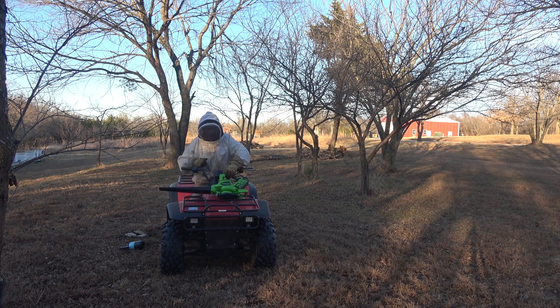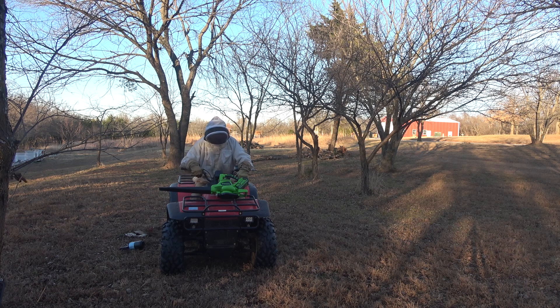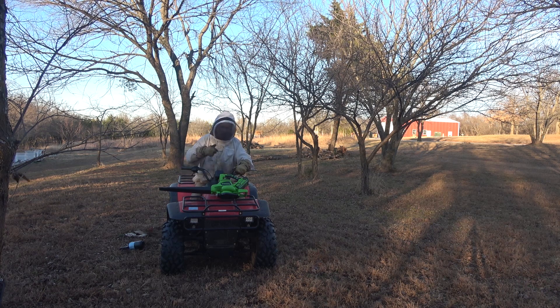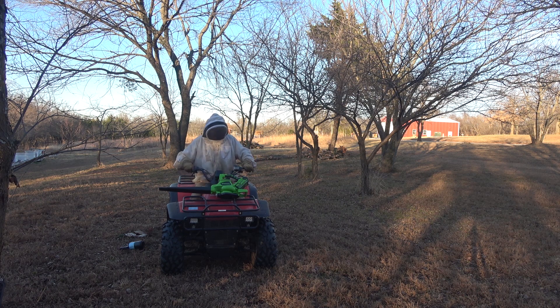I'm going to get this up to the red barn you can see over my shoulder there. We've got a little apartment in there that's now used as a workshop — it's all insulated. I can get this honey super in there and get it warmed up. I could even put it in the bathroom area, which is a smaller space, put some space heaters in there, and warm this up to around 75 to 80 degrees so it'll flow good. Then we'll get it harvested.